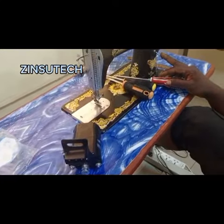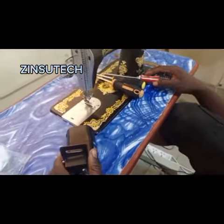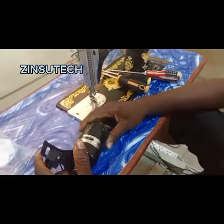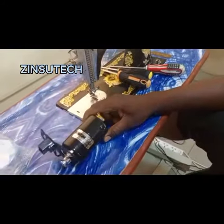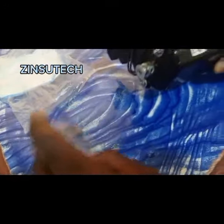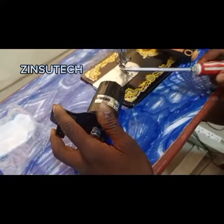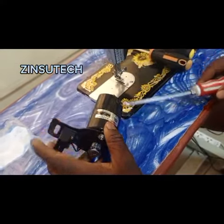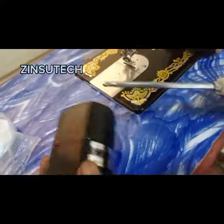Welcome to another class from Zinzutech Nigeria Limited. In our last class we taught you how to fix a domestic motor on a lock stitch machine. Now we'll be teaching on how to fix your brush on your motor. The only time you change your brush is when it's not working or when the motor is slow. There's a screw here and here — you loosen it out.